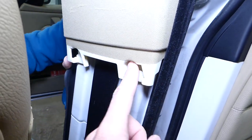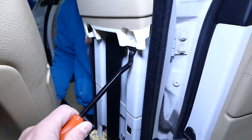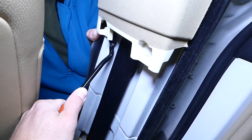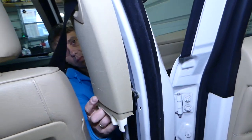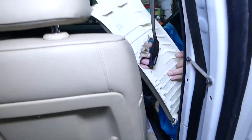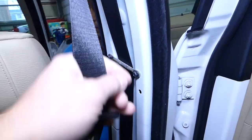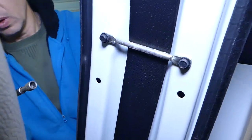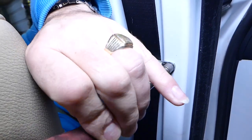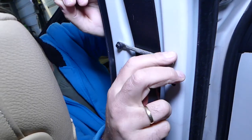Right here we have two more clips — one, two. Remove them again, pretty simple. Now that piece slides down from the top as well. Next, we need to use an eight millimeter socket to remove one of those bolts. We don't need to remove both of them — just one, and you can turn it 90 degrees so the belt will come out.